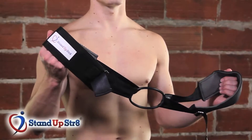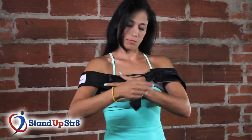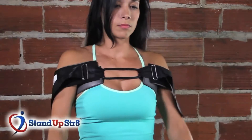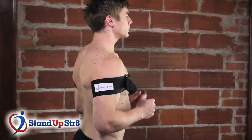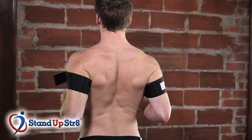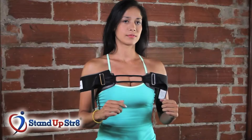This is the Stand Up Straight, and this is how you put it on. Slide it all the way up right underneath your armpit. You adjust it with the buckles so that the arms are in line with the midline of the body. Bend your elbows, then squeeze your shoulder blades together and down, and make sure you breathe. Then relax and squeeze again, together and down.